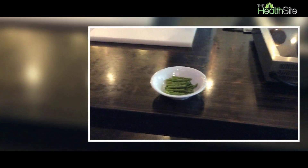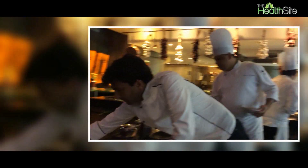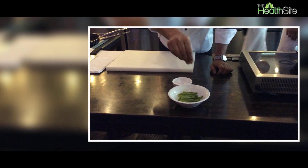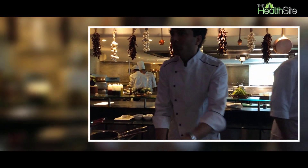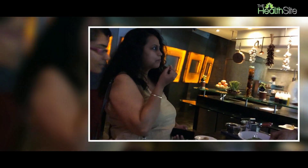Please take salt. Salt sir. It's very Frenchy.